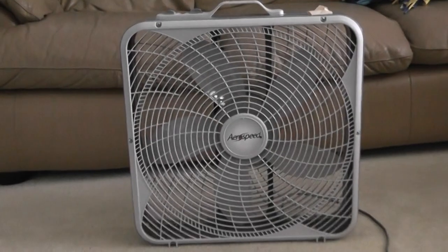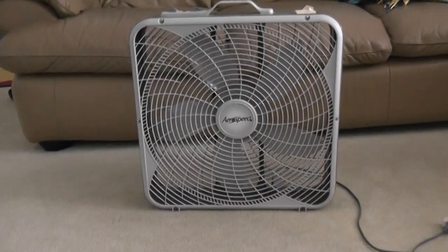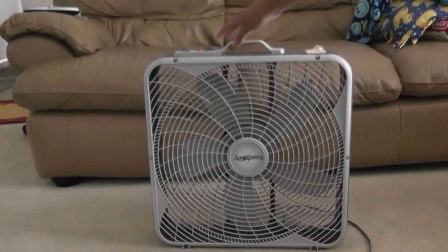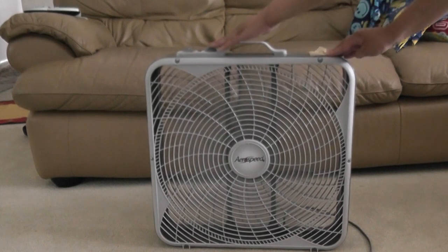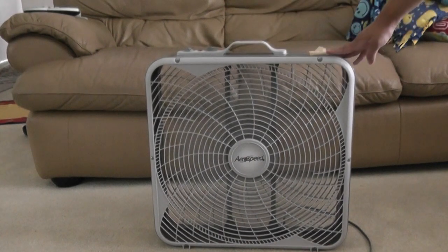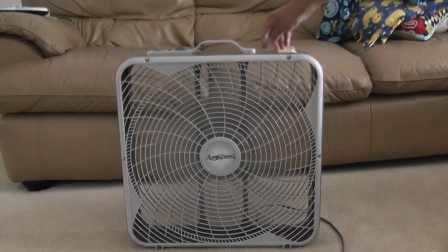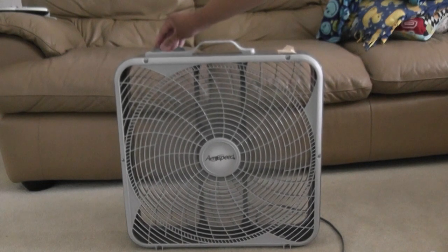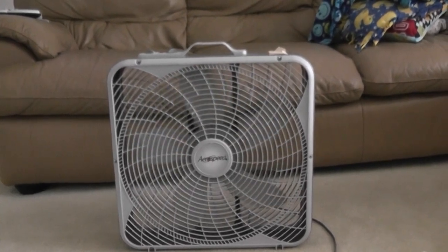Let's turn this one on and get this fan going. You can see it running. Here's the fan spinning. And that's my Airspeed box fan. Goodbye.